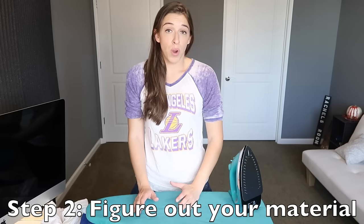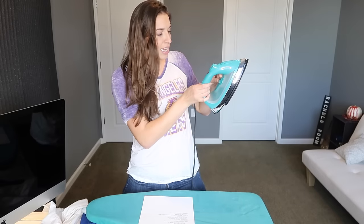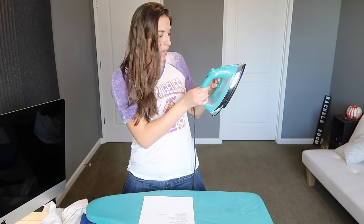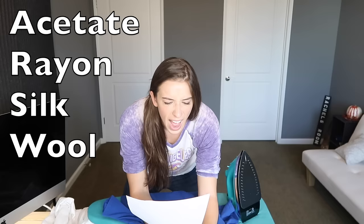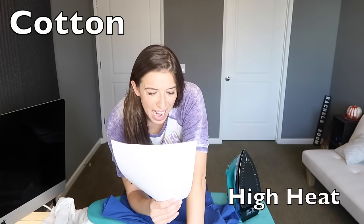Okay, that leads us to number two: figure out what you're working with. I wrote it down because I don't have it memorized. What material needs what setting? A lot of irons will show you — they'll have settings for linen, cotton, wool, silk, synthetic, and so on. If you are working with acetate, rayon, silk, and wool, you put the iron on low. If you're working with polyester, you put it on medium heat. If you're working with cotton, you put it on high heat.